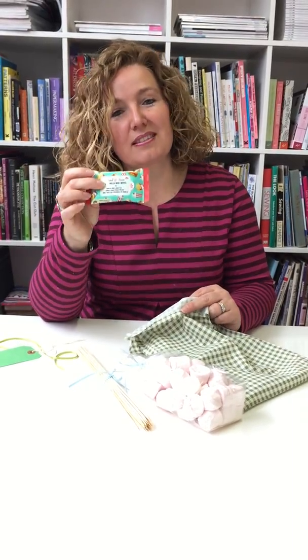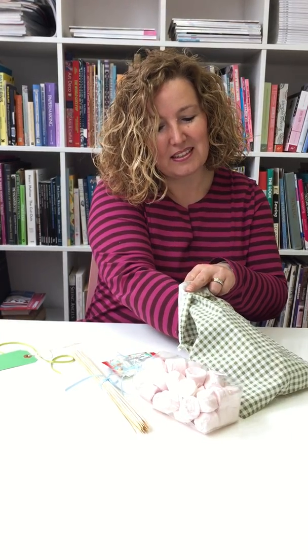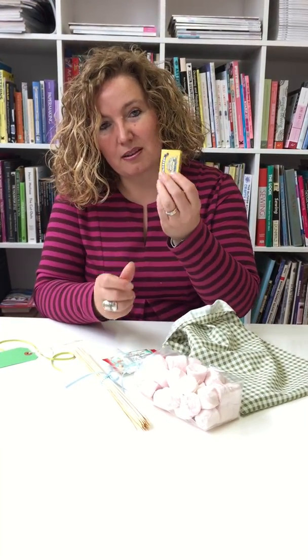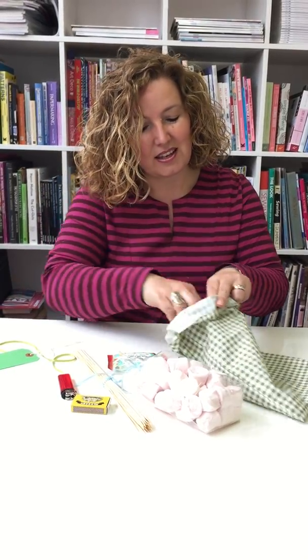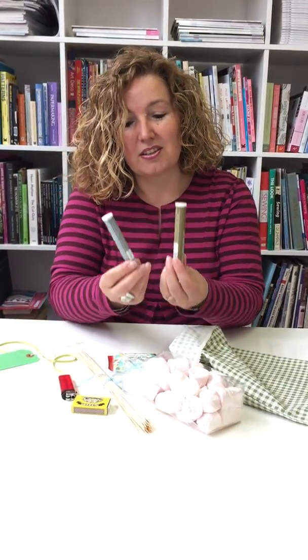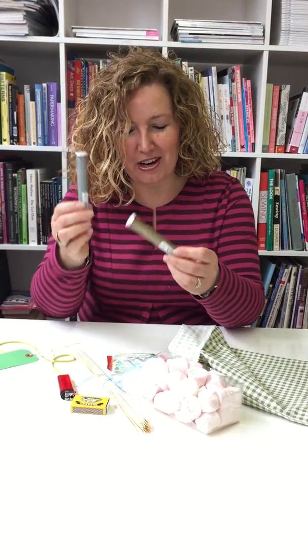Some wipes, because it's a sticky business. We've got matches and we've got a lighter, and we've got two lots of sparklers — so please be careful because they get very hot, as you know.